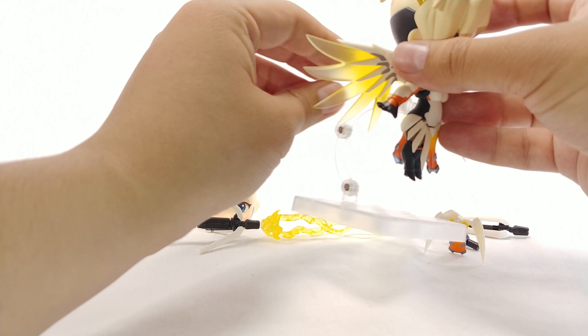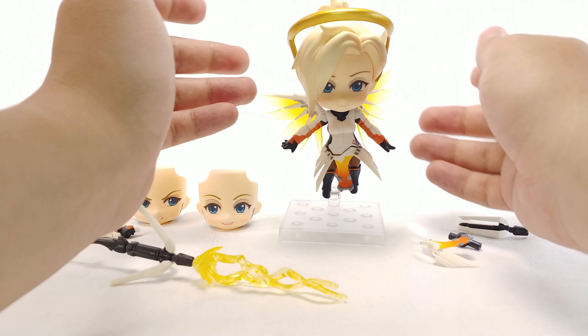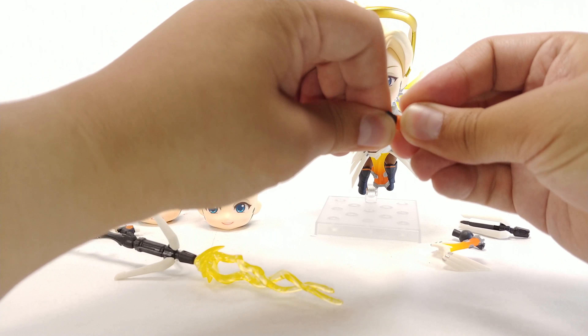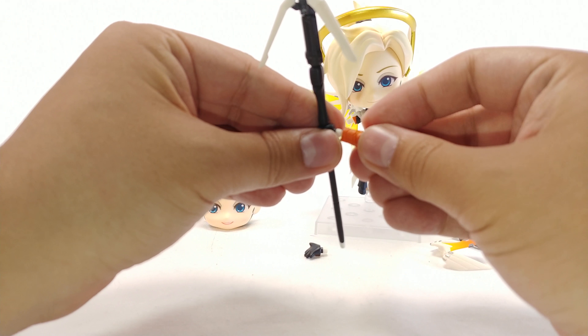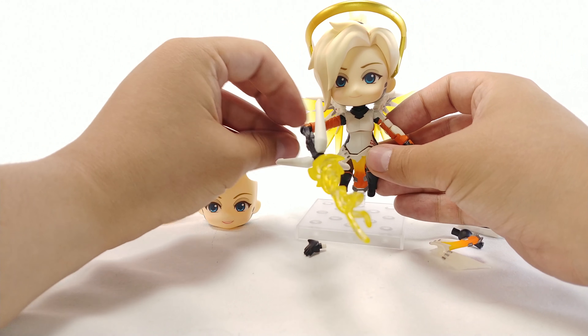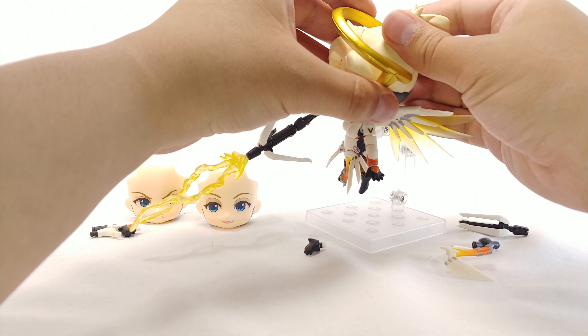You do have to keep her on the stand to display her — she's a little top-heavy on the head but not bad. Replacing the hands, as always, is as simple as working the joints and popping things off. You can just pop off one hand and pop on the other — she holds it decent enough without falling over, which is a good sign.